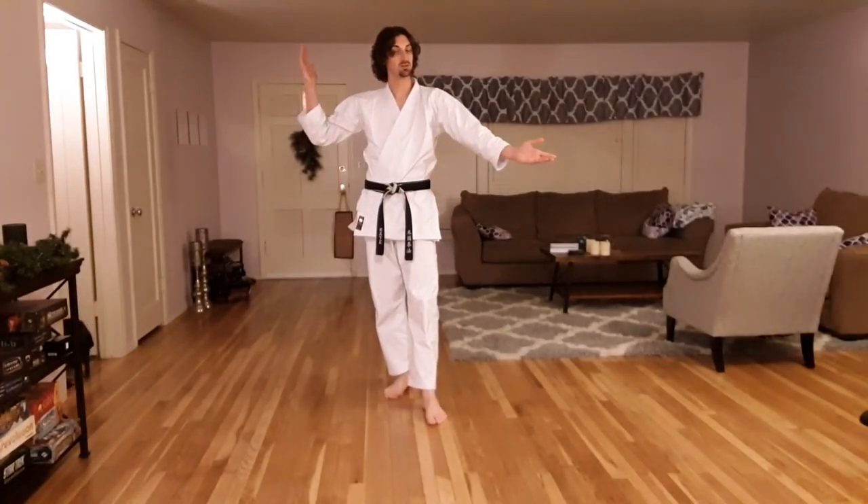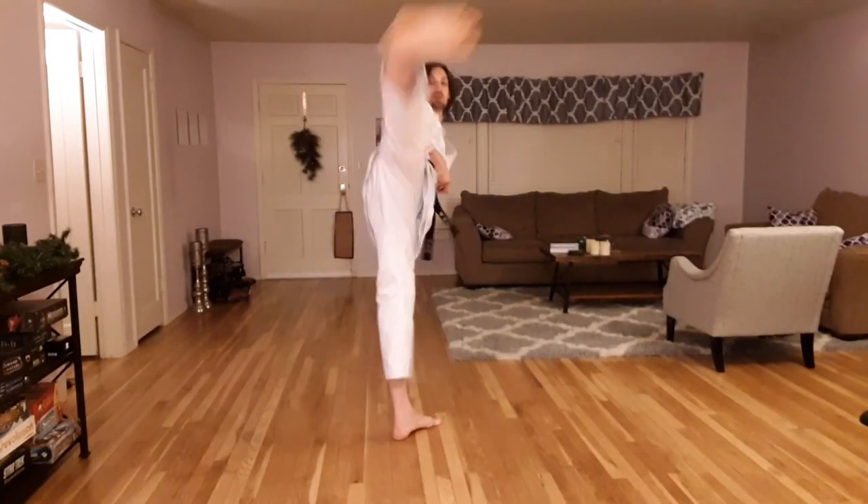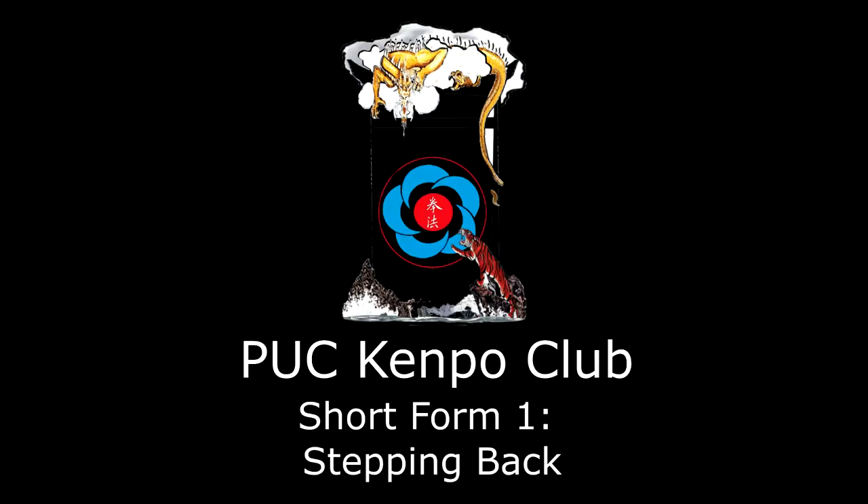Welcome to Corona Kempo, where together through social distancing we can kick the virus out of here. Today our lesson is going to be about stepping back.